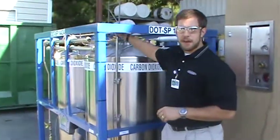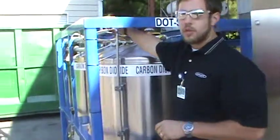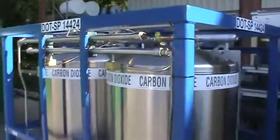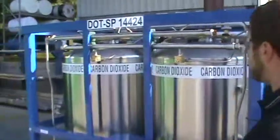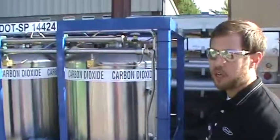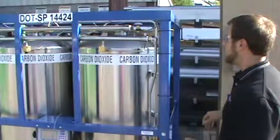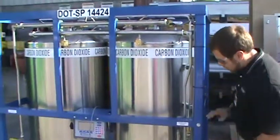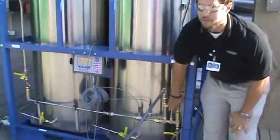These two tanks are actually manifolded together on top so that they both fill equally. When filling the VLCD, of course, you'll want to vent. We've also manifolded the vents together and we give you two vent valves here.